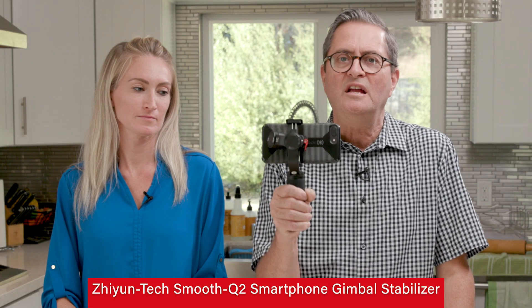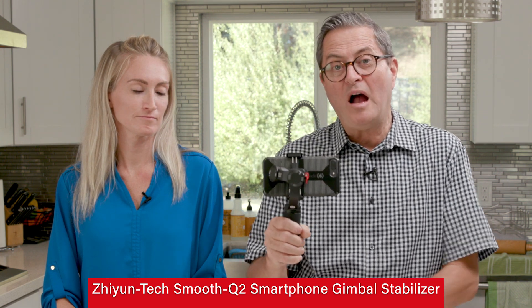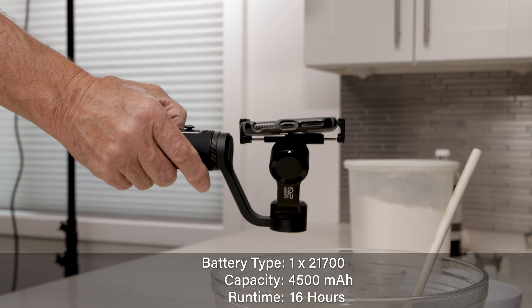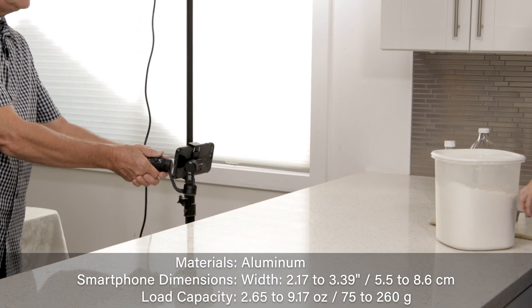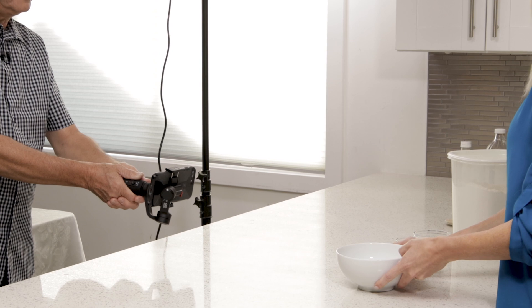This is a new Zhiyun Smooth Q2 gimbal. It's a great little gimbal. It's pocket size, it's very light. It gives you 16 hours of battery life, which means you can use this thing all day — literally lasting about four times longer than your iPhone does. So an incredible battery. It's made of an aluminum alloy, so it's very strong. I've actually dropped it once, which was not a good thing, but it's working just fine.